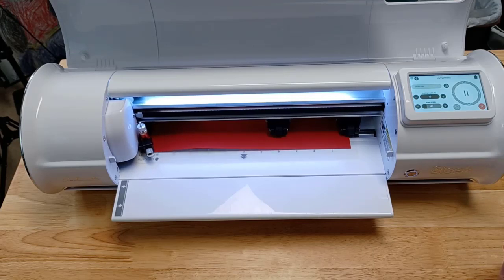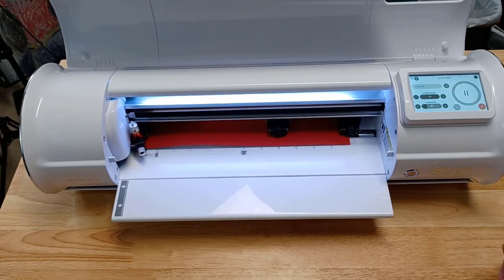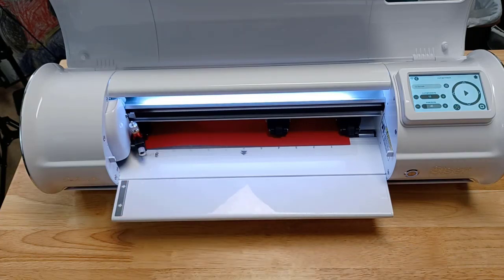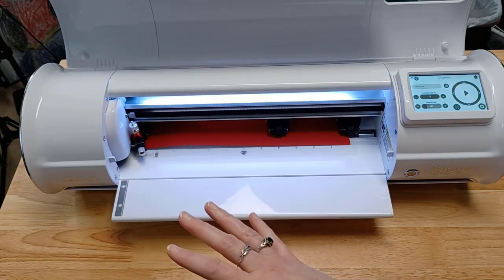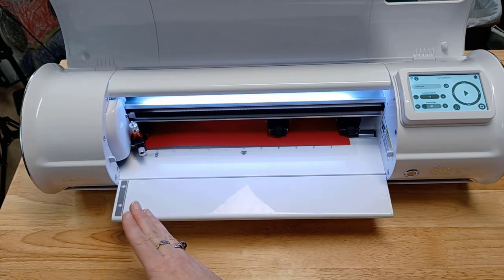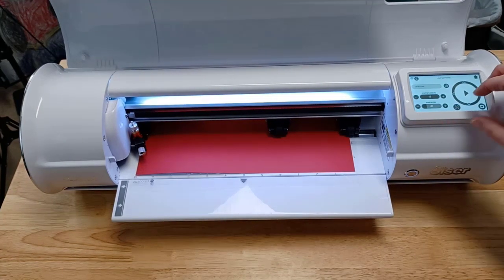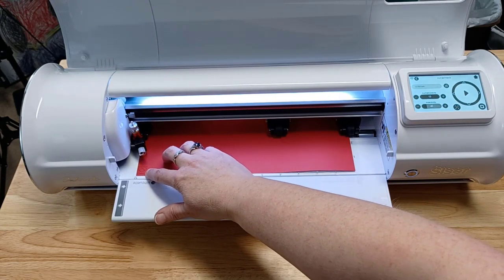If I put it down there in the bottom left corner and then press test cut, it's going to cut out a little test and then return to the point of origin where it started. I want to make sure you see that it returns back to where it was originally set to start — that's going to show a difference in just a second. So that's one way to do a test cut, and we can see it cut my little test cut.